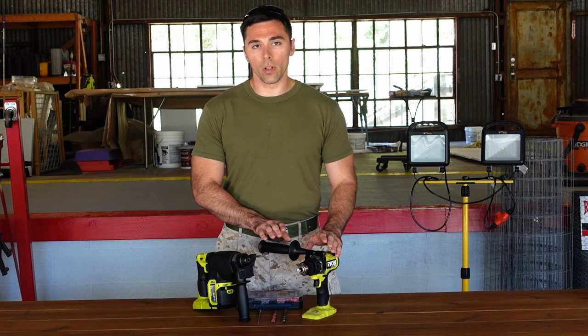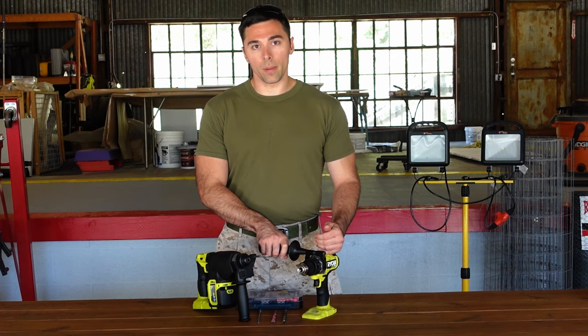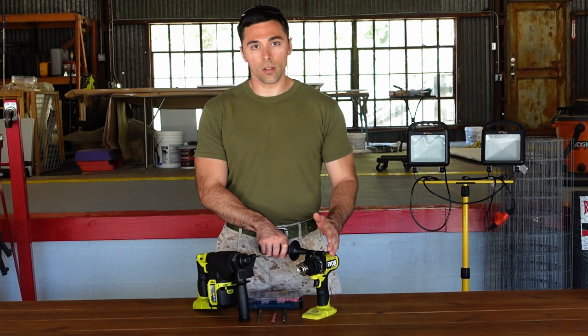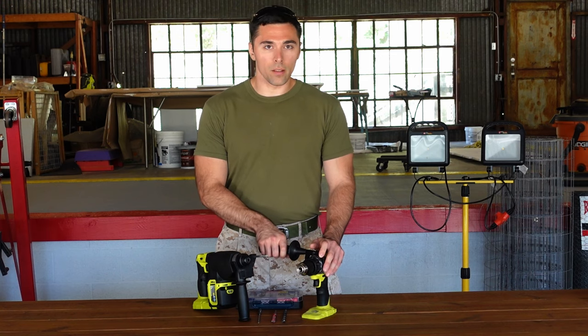That being said, I'm not disappointed with having the hammer drill. I did end up buying it first because I just didn't do enough research and thought it would handle everything I needed. And it does handle masonry work and brick work extremely well — it does struggle a bit with the concrete though. It's still a very effective tool for what it's meant to do.